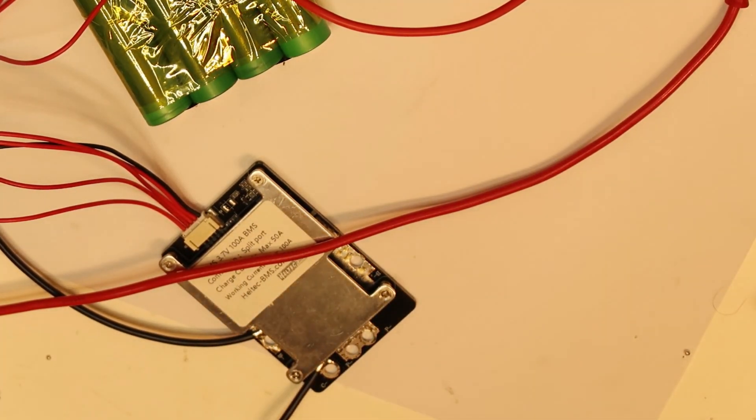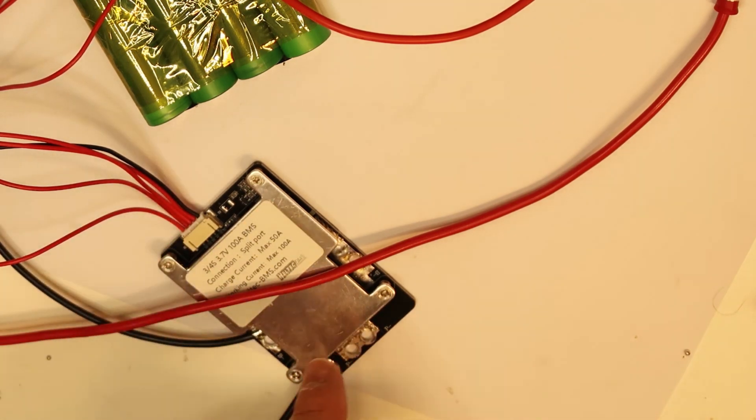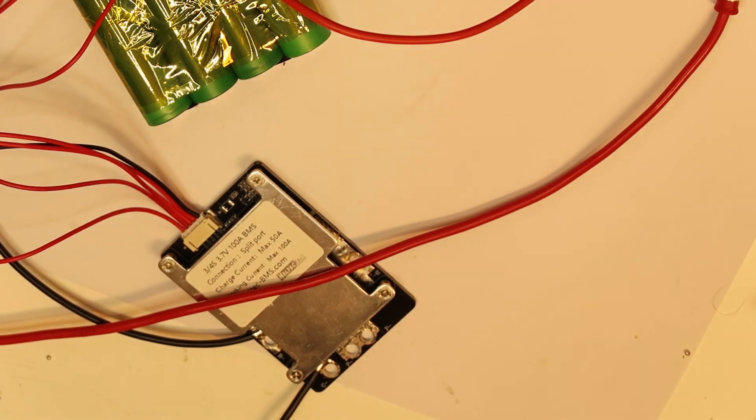Another thing I'm thinking now — because this BMS is for 3 or 4 cells — I don't know what they are doing about the last cell. By what I see, this is the last cell connected in this battery, so maybe they are not testing the last cell, which is a little strange. If they claim it is 3 or 4S, it should work on the balancing also for 4 cells, not just for 3. So I'm not sure about it.